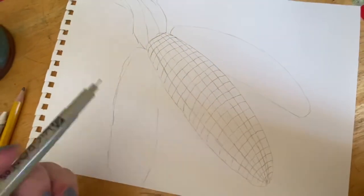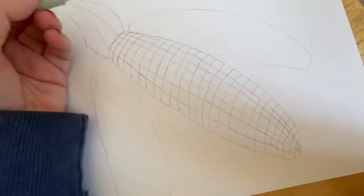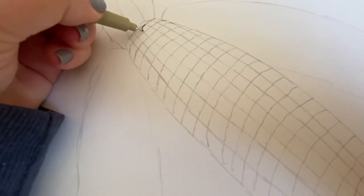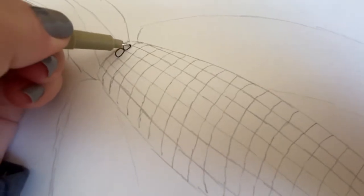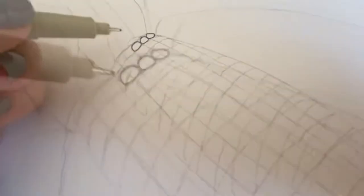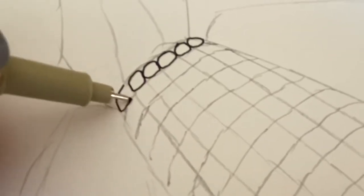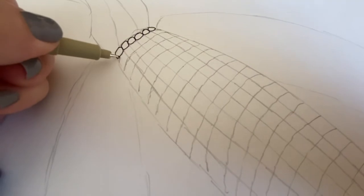Now the next thing we're going to do is get our Sharpie — I'm actually using a Micron pen, but your Sharpie is perfectly fine. If you have a Micron pen and want to use it, you may. I'm going to go to these little squares that I've made and fill them in now using a rounded oval shape, making sure that I hit all of the sides that I've drawn with my pencil. It was kind of like a little rounded square, so I'm going to fill in all of these shapes.